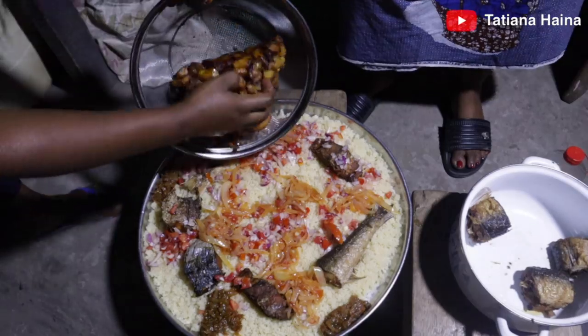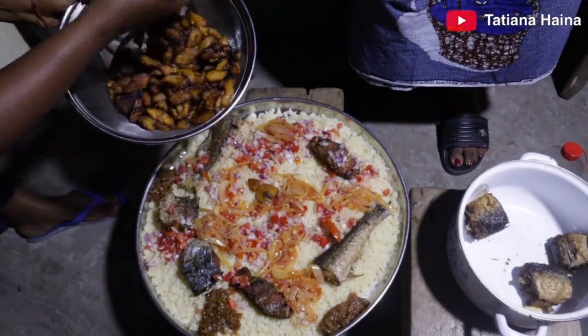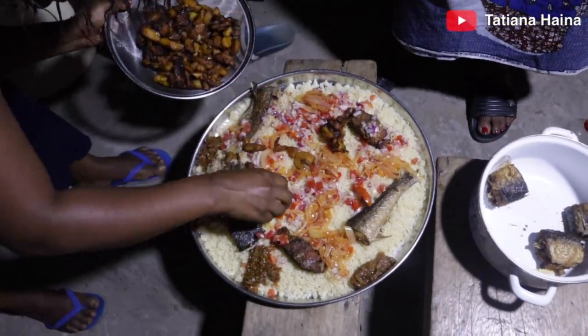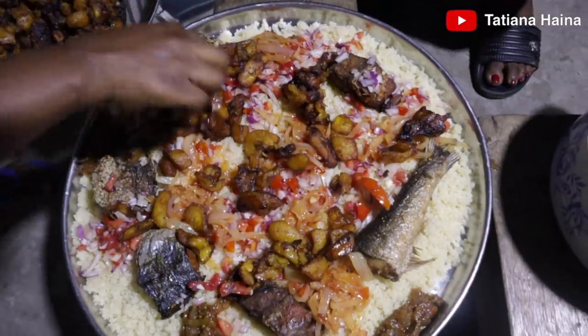I'm going to eat this — not all of them. The kids are going to eat this too. It's good!